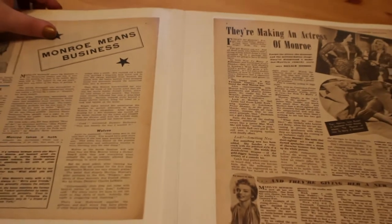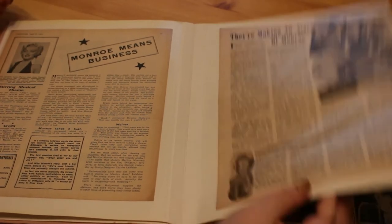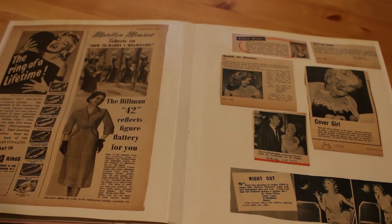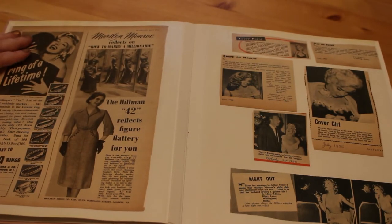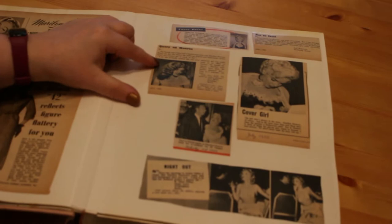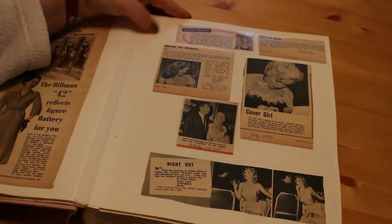On the next page we've got an advert from that same Picture Goer — still from How to Marry a Millionaire — advertising diamond engagement rings from London. On this page we also have some little snippets: letters that people sent in to various magazines about her, asking questions or providing some information.